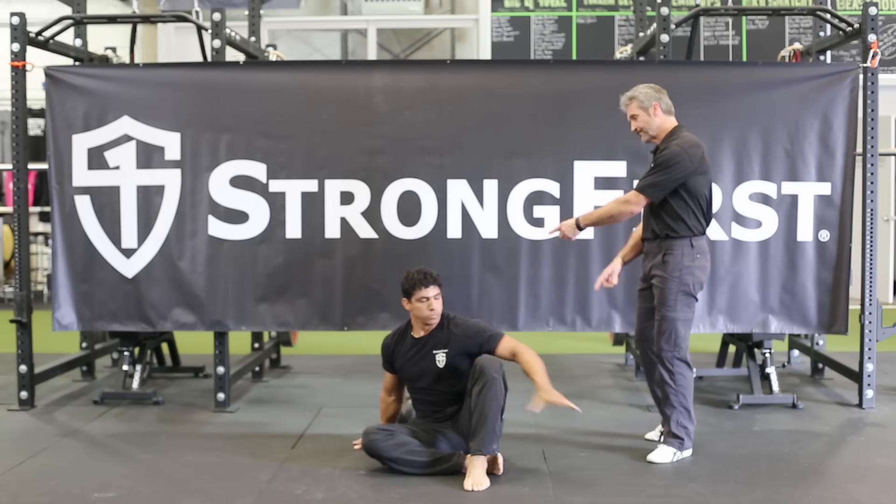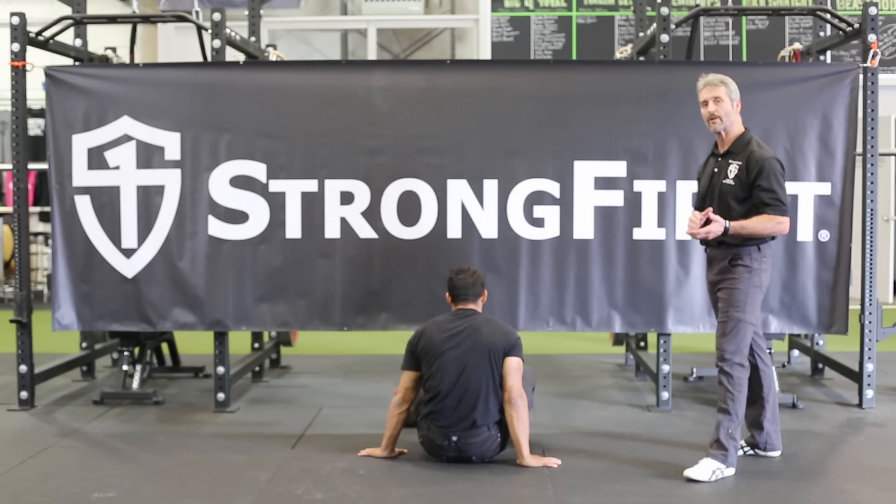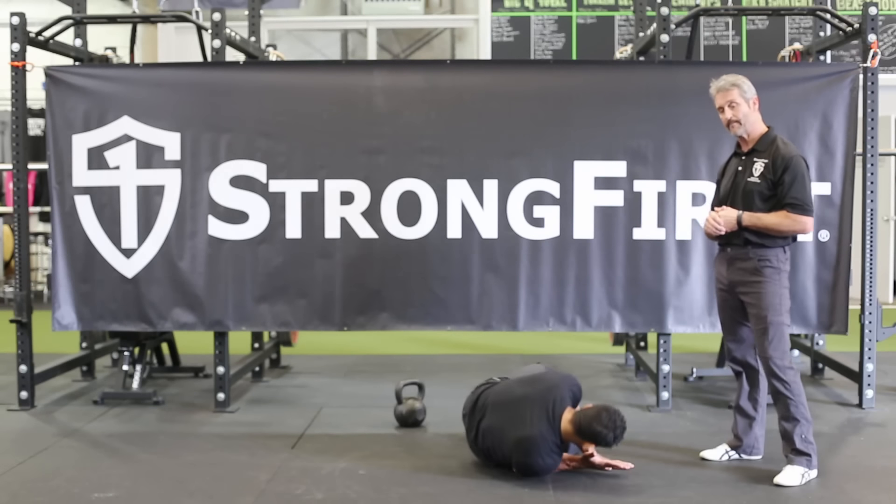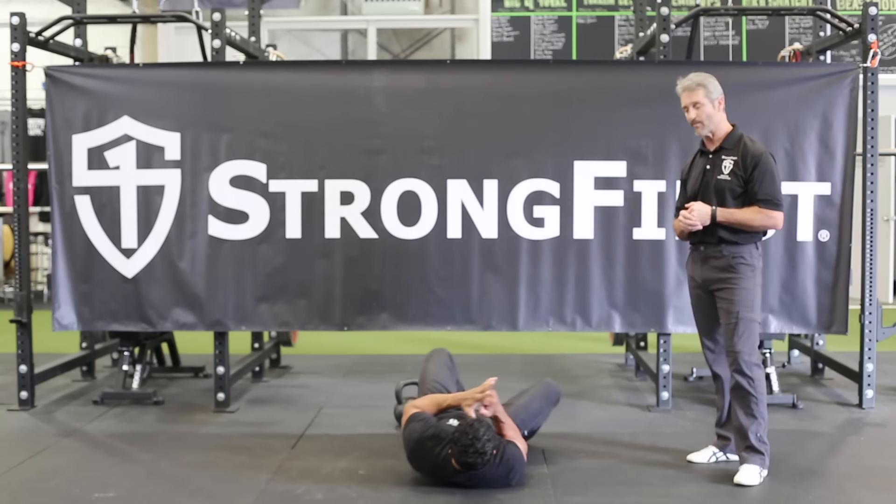Now Zar is going to turn and face the camera. We're going to show a couple of movements that we see done wrong quite often, and he's going to do it without a kettlebell, because you don't want to load poor movement.